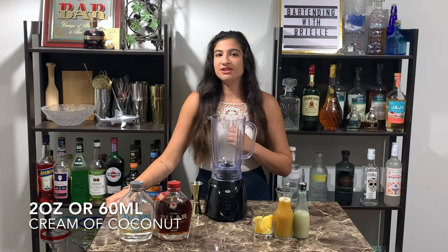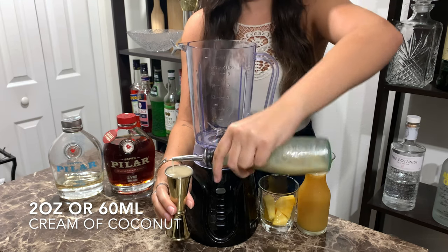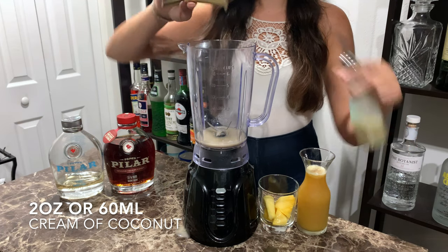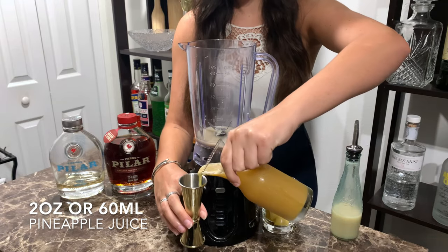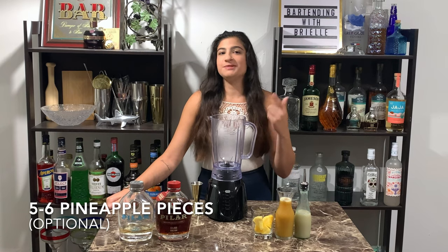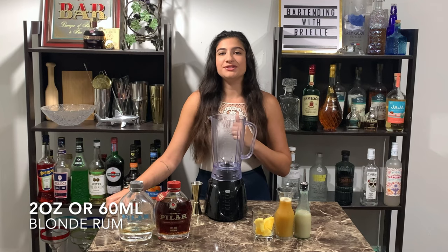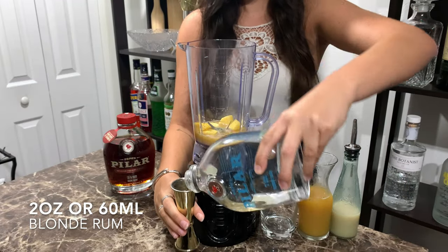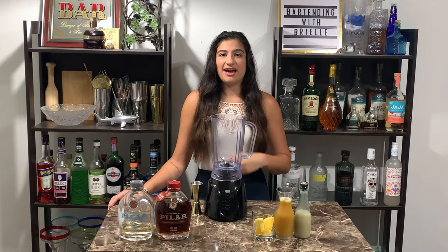To start out it will be 2 ounces, 60 milliliters of our cream of coconut. And then another 2 ounces, 60 milliliters of our pineapple juice. I'm adding about 5 to 6 pineapple pieces. 2 ounces, 60 milliliters of blonde rum. About 1 cup of ice. And then we're gonna blend.